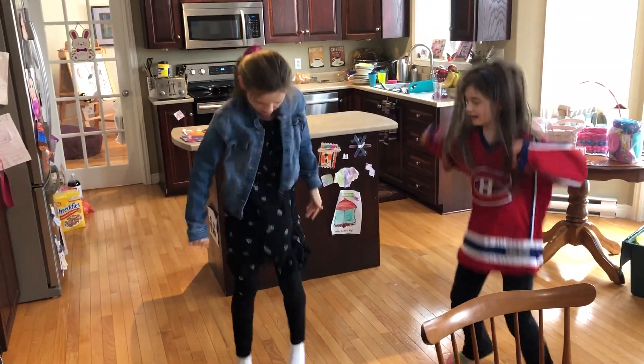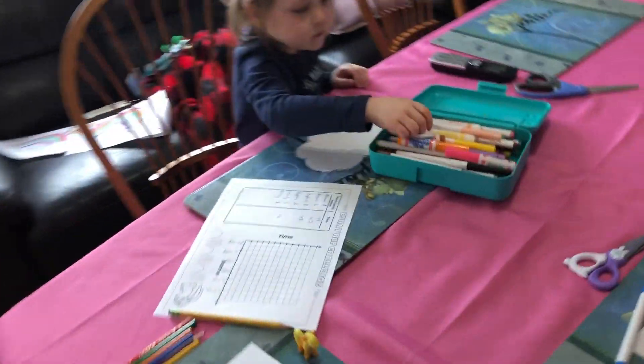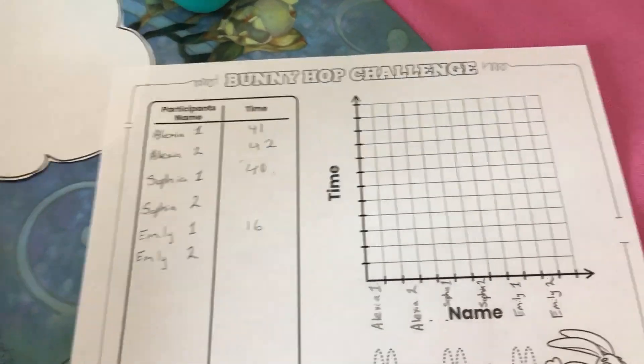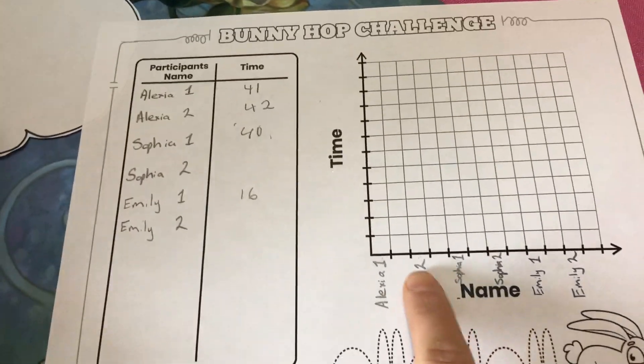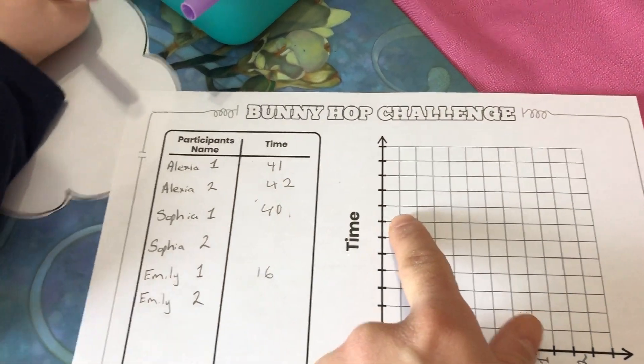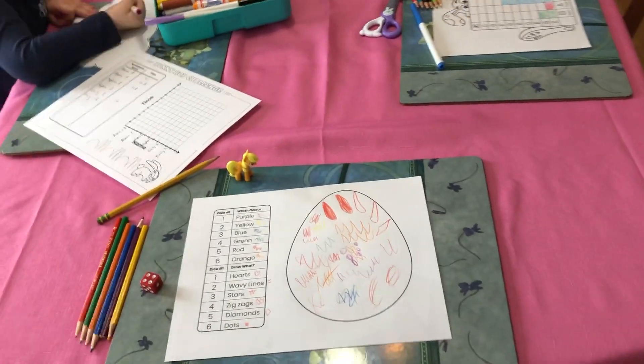Our final activity: the girls over here are doing the bunny hop challenge — they're jumping for 20 seconds and then we're recording how many times they can jump in those 20 seconds. So a little bit of counting, a little bit of movement, which is great, and then we're going to practice some bar graphs — or we can convert this and do some line graphs. We printed all these off from the printable, but you can certainly sketch them out by hand.